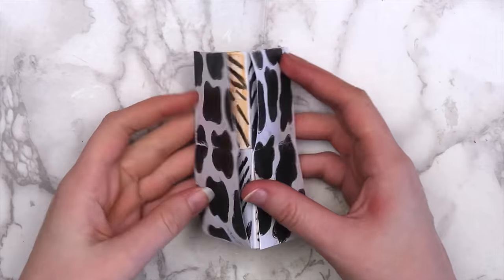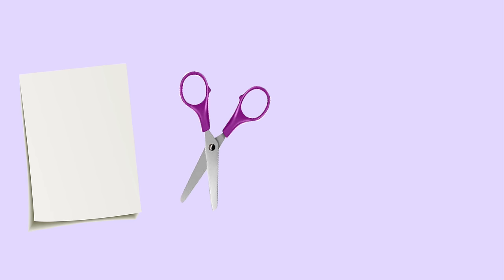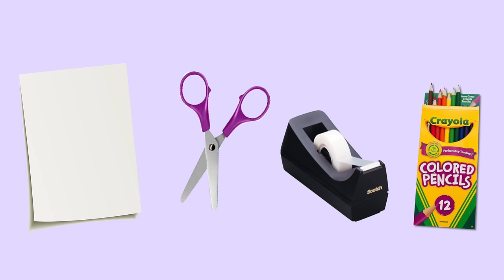Another fun thing you could do is to make an endless card. For this, all you need is a piece of paper, scissors, tape or glue, and something to decorate it with, like crayons or colored pencils.